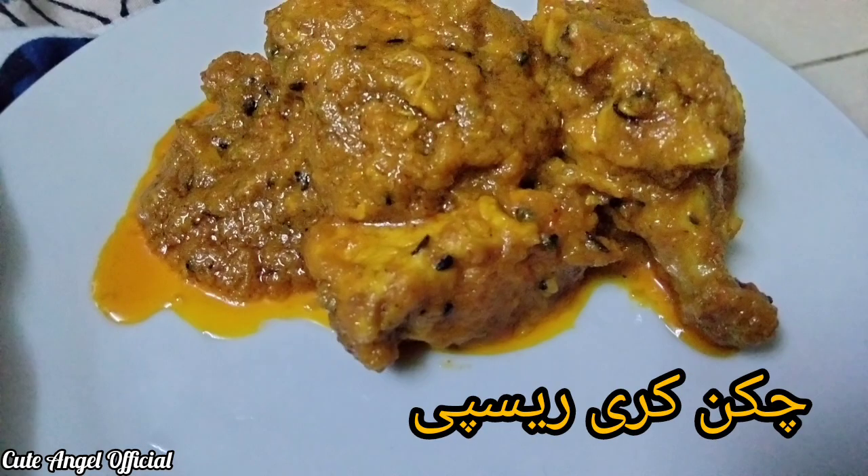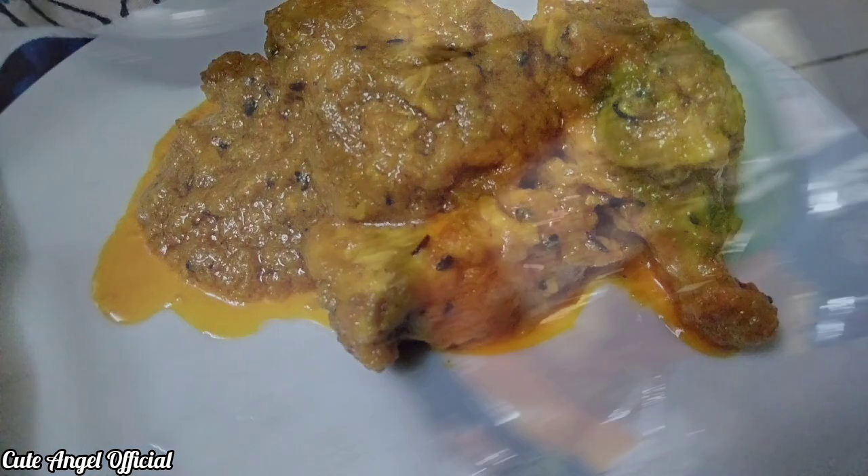Hey everyone, As-salamu'alaikum, how are you? We are all good today. So, let's start with the chicken curry recipe.